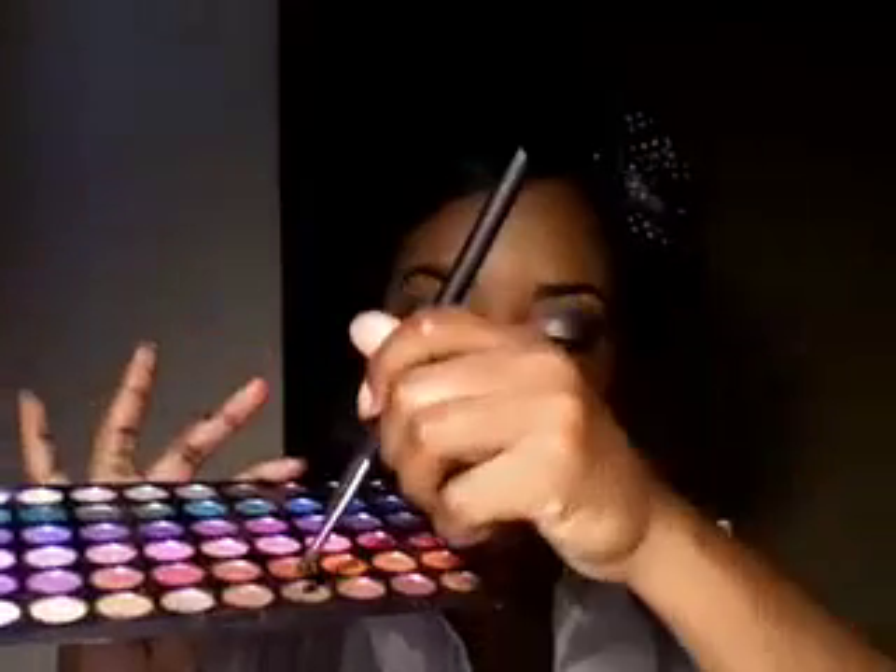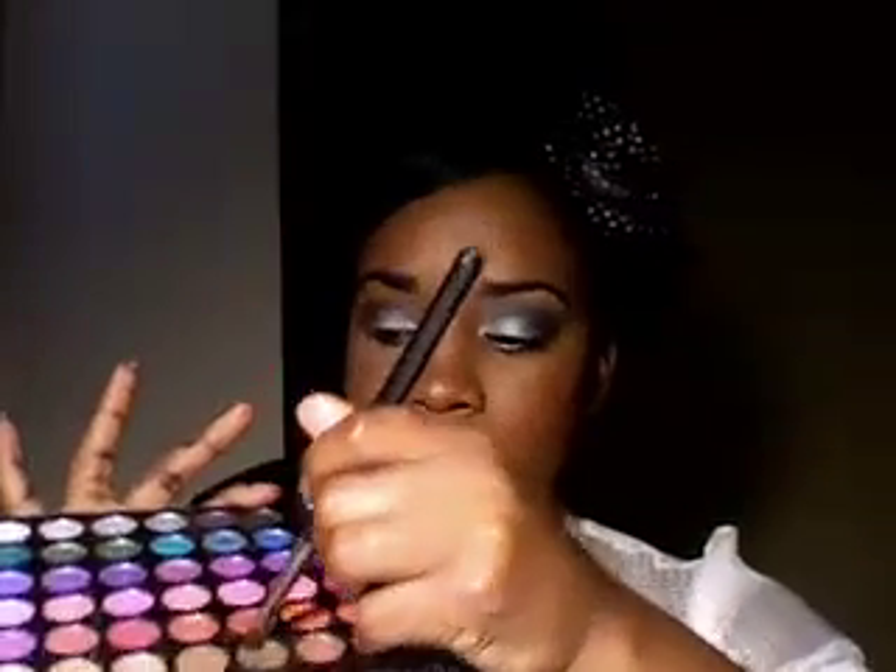Once the color is blended, from the 120 palette right here, I'm going to be grabbing this brown. I'm taking the brown and the black and blending it in because her picture shows more of like a smoky brown color. I want to intensify that a little bit — that's why I'm adding the black. So we're going to put that right on top.